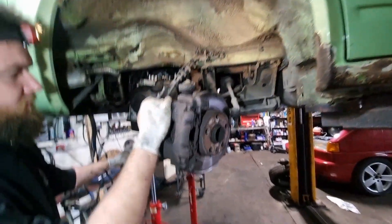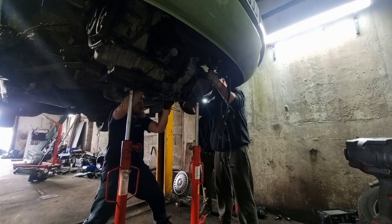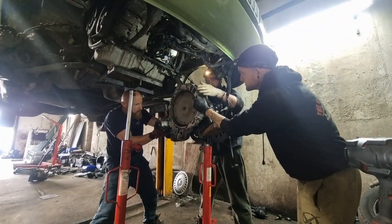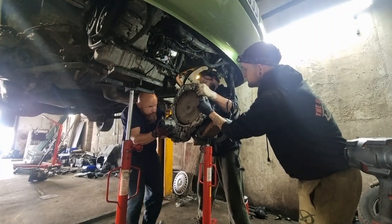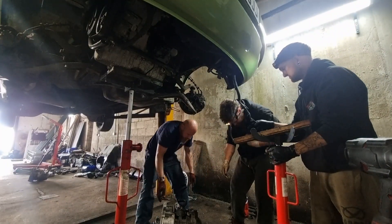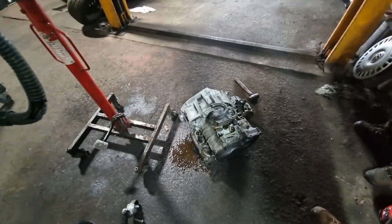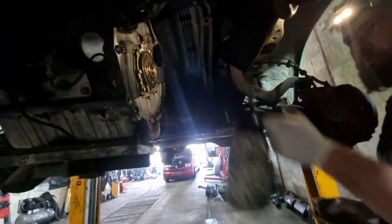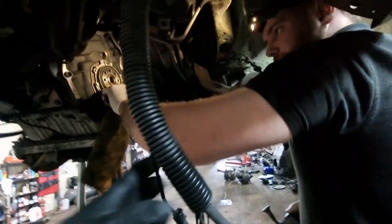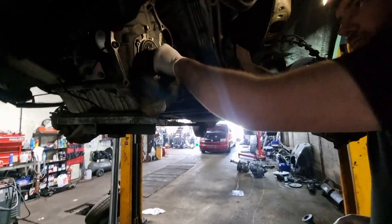This is the worst jack ever. Ow, my hand! There you go, auto box is out. Now just need to do the conversion part. Well done. So as you've seen, John and I got the gearbox out of this thing. John's now gonna work his magic and get the manual in, which we will pick up in a minute, once he's finished doing some cleaning.